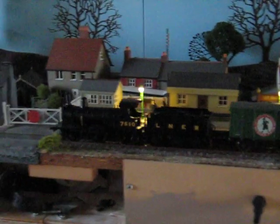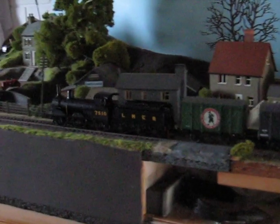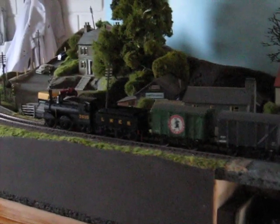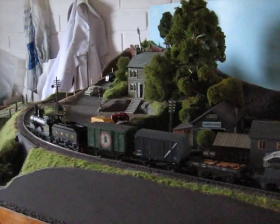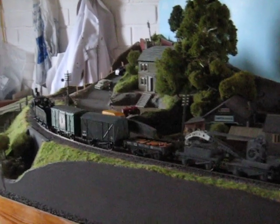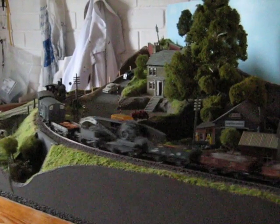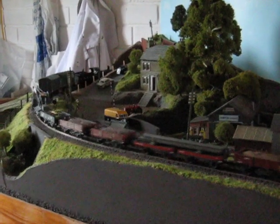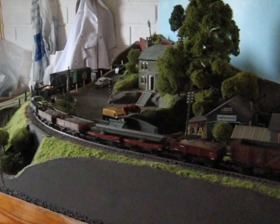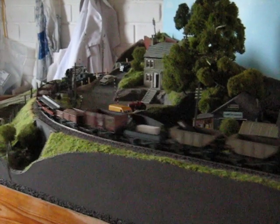It's early morning — well, not that early — but just enough light coming through the open garage door and the window at the end to give a little illumination. I'm driving the camera this morning rather than trying to drive the train, so no additional sounds, just a nice slow goods train chuffing its way around some oval.